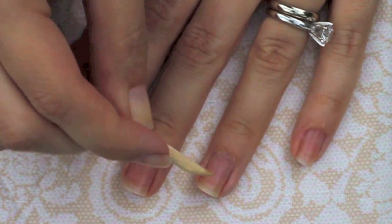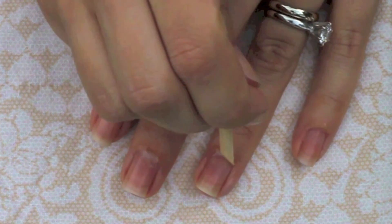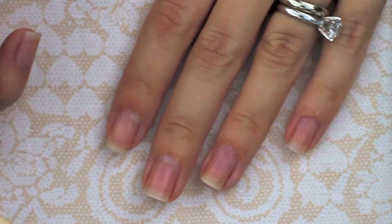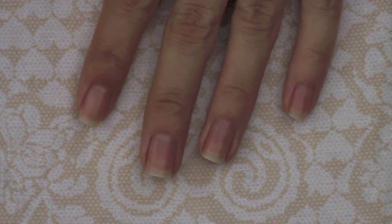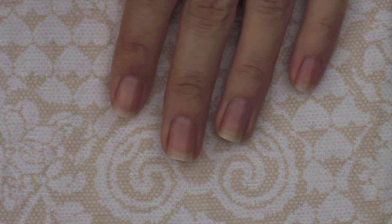When you're done, rinse your hands in warm soapy water, and then for a longer lasting manicure give your nails one final swipe of nail polish remover to remove any gel or soap residue that may be left on your nails.